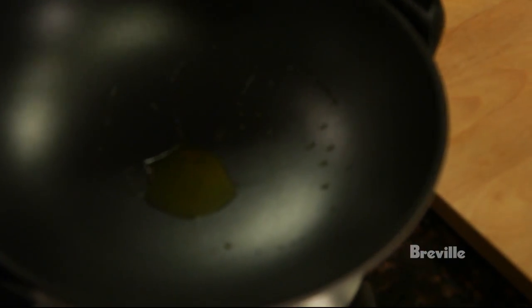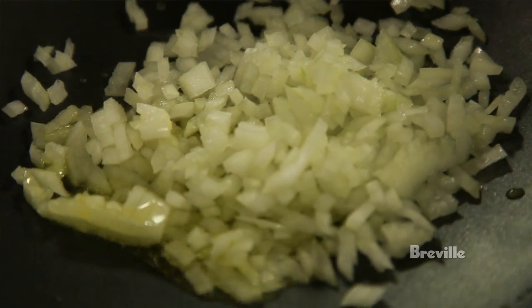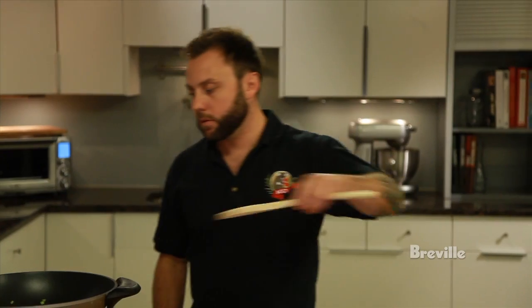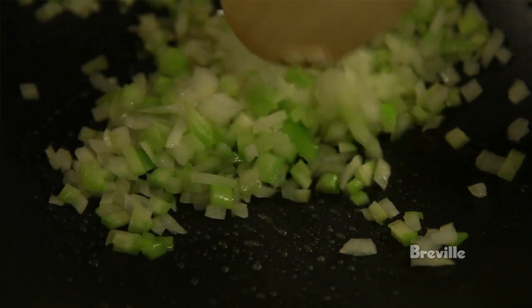We're now going to add half an onion that's been finely diced to the wok, as well as one stalk of celery that's been finely diced. We cook that out for about five or six minutes until soft and translucent.